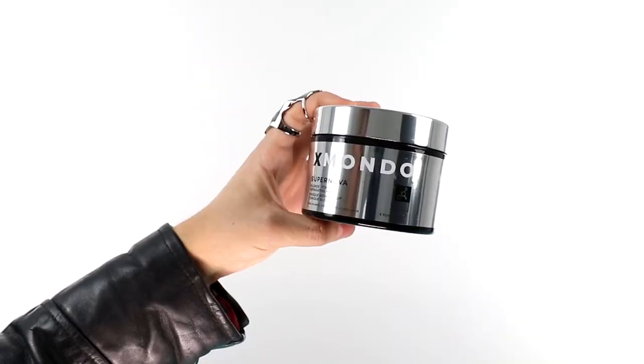Hi beautiful, this is Supernova Blonde Toning Reparative Mask. This mask will literally save your blonde hair. If I didn't have this in my life, my hair would be falling off by now. This mask will kick out the yellow from your hair so that your blonde can shine and sparkle and be the best possible blonde it can be.